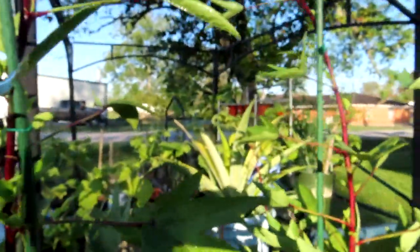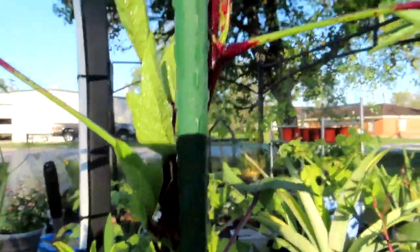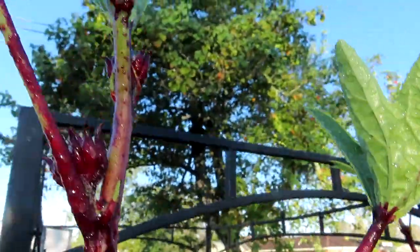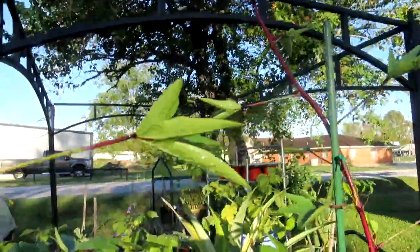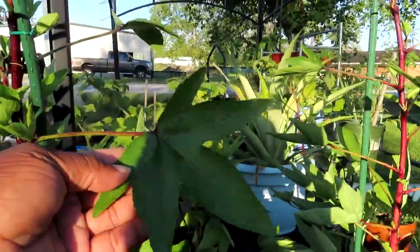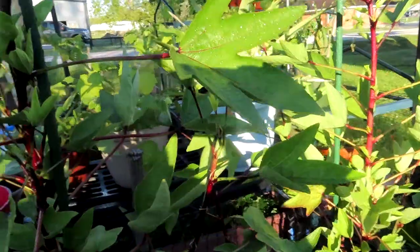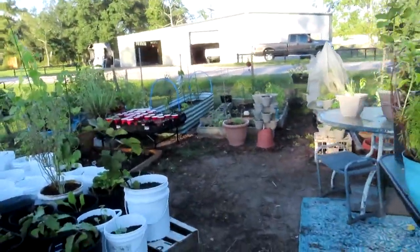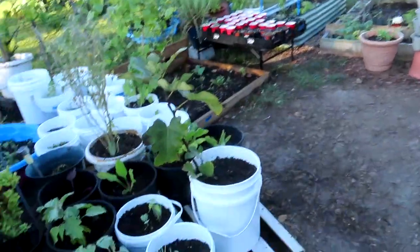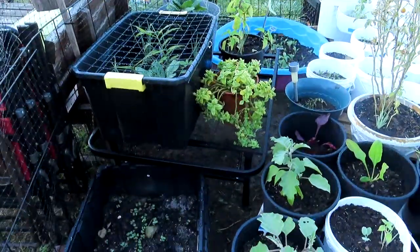My roselle is looking pretty good — I am getting little buds in different areas, and of course up here I have some. I do need to start harvesting some of these leaves so I can dehydrate them and have them to make a tea. I did do some rearranging as well, as you can see.